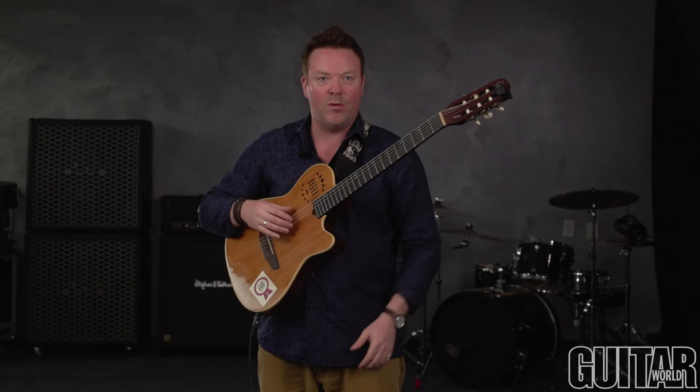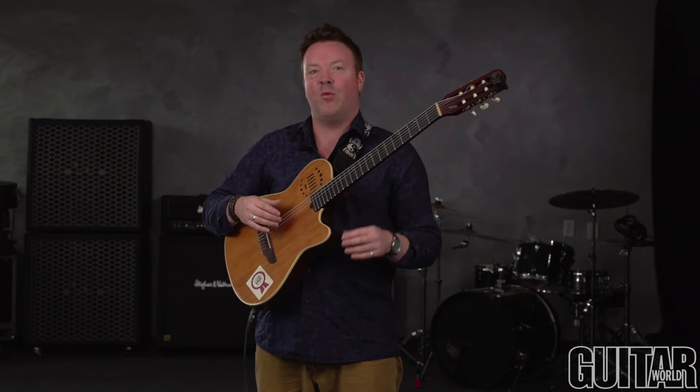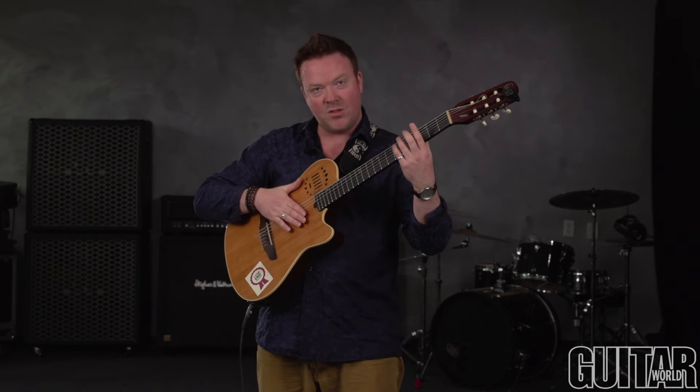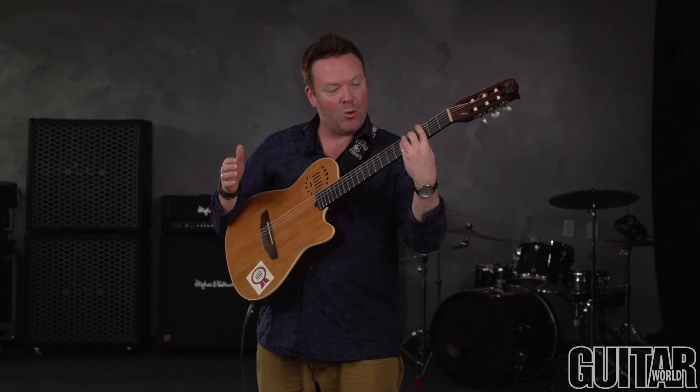We can also use triplets — not just 4/4 time. We'll stay in 4/4 time but use triplets. What we're going to do is strike the open strings and then hammer on the chord twice. So we take our G major chord and go: 1, triplet, 2, triplet, 3, triplet.